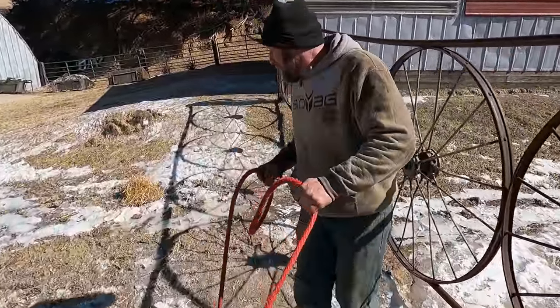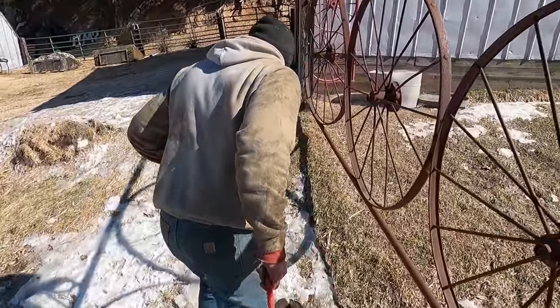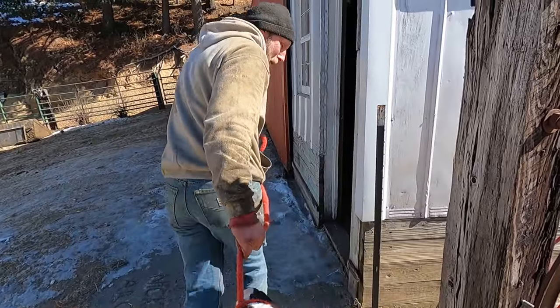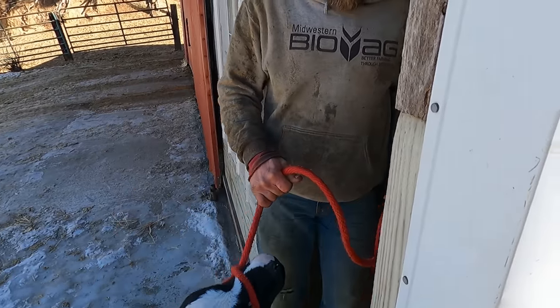We've had some city kids come out here and they wanted to help, so I said you're gonna move those two calves. It's kind of entertaining watching somebody who doesn't know — those little cattle just chase them around the yard before they finally figure out they're not gonna catch them. We've done this a few times.